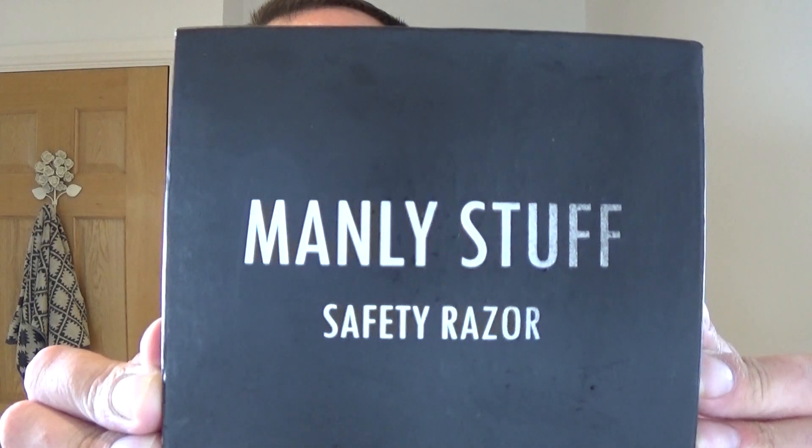I was kindly contacted by a chap in Ireland, Sean — thank you Sean — and his company is called Manly Stuff.